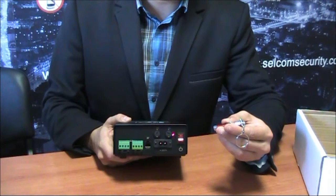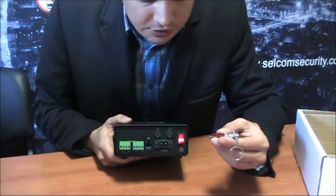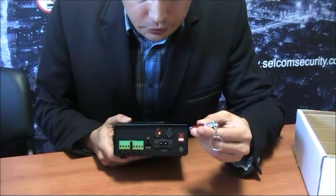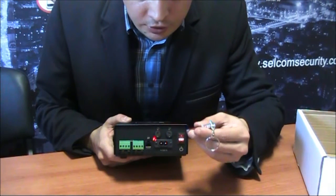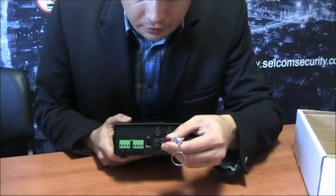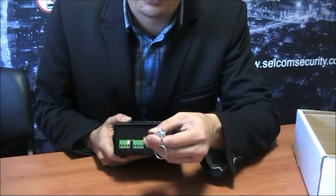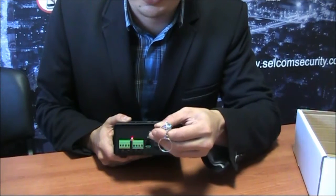On the upper panel of the device you can see a turn on/off switch, two fuses — two amperes each — a power supply jack, a remote control jack, and two channels for connection of transducers.